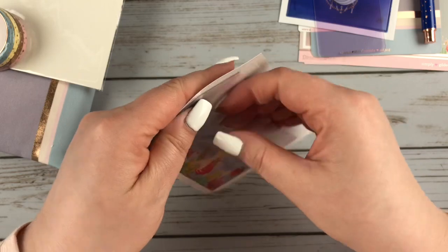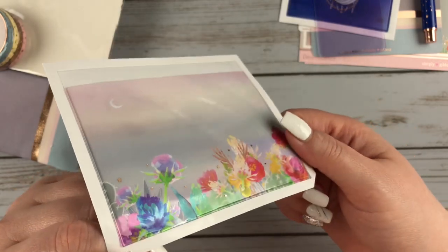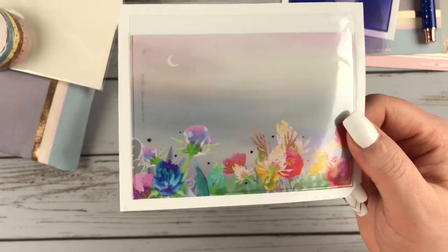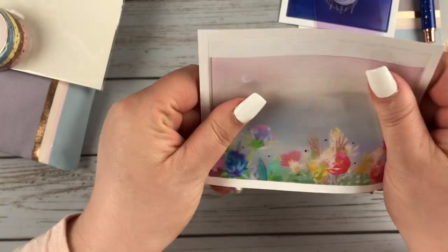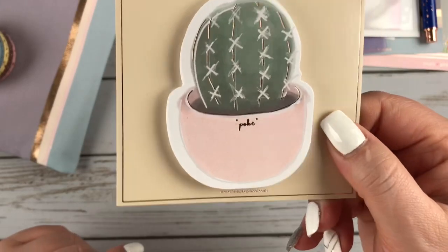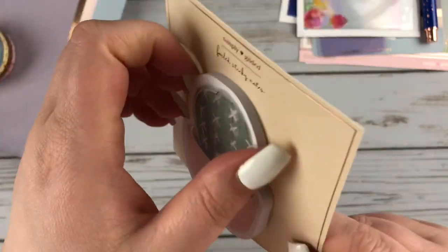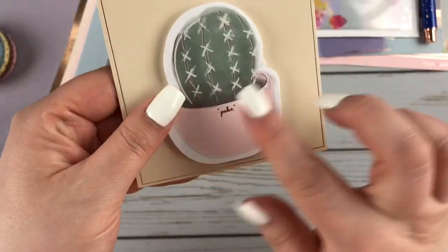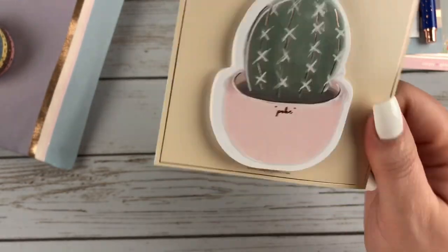And then you get another pocket here — also really pretty. I don't have a use for these pockets right now, but when I used to have a TN I used them all the time. And then it looks like these are some sticky notes — it's this little cactus that says 'poke.' Those are really cute and they are sticky notes with the stick on the back. I don't know how functional it is in terms of how much you could actually write on them, but they are really cute.